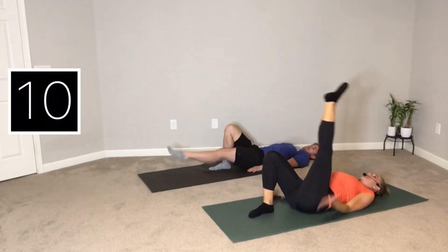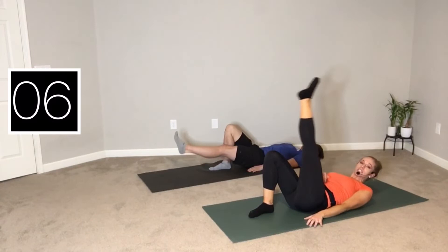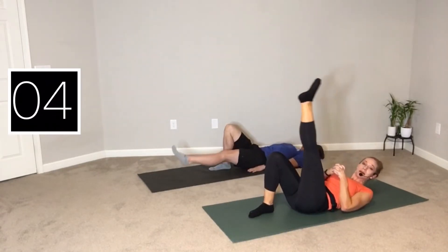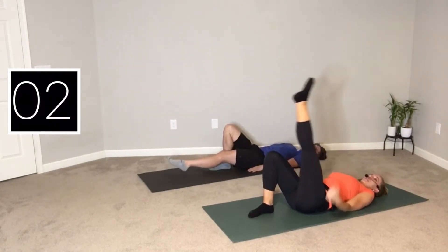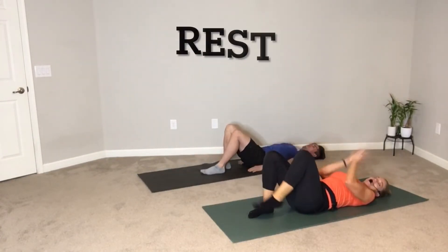The range of motion and the height are completely up to you. We're thinking about pressing your transverse abdominis — your deepest core muscle — down into the mat. And ready. Nice job, side two.